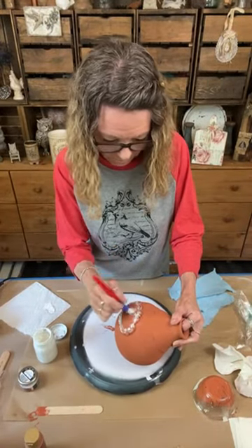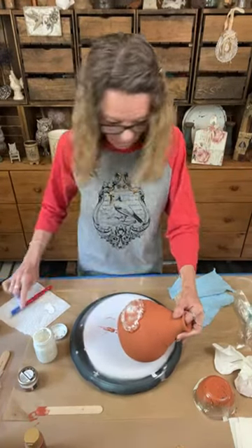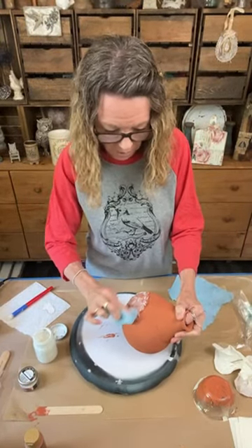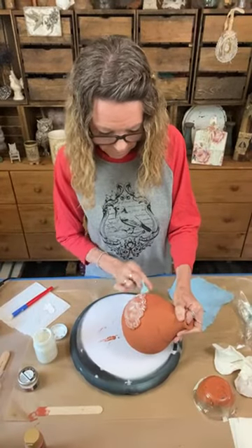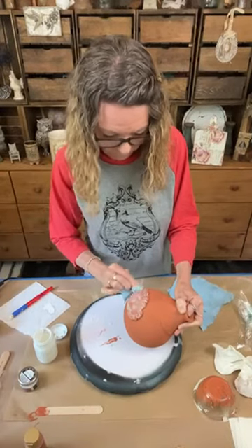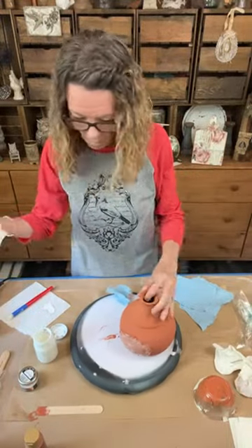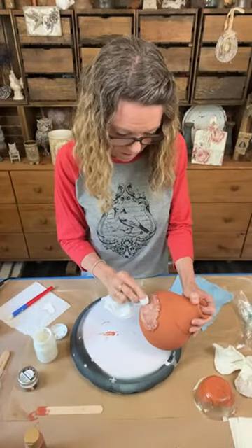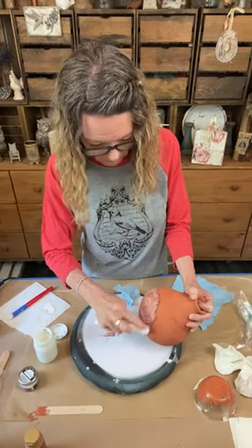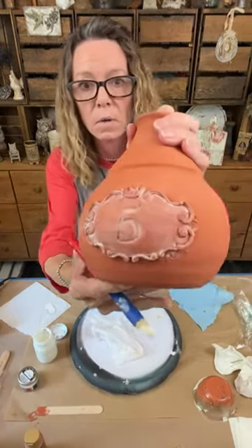I definitely want to get into the number five - five's my number, Cinco de Mayo, it's my birthday. I'm gonna be 51! I didn't take too much off - I just don't want to take it all off but I want variations. I don't want it all white but I don't want it all plain. Yeah, that's the look we're going for.